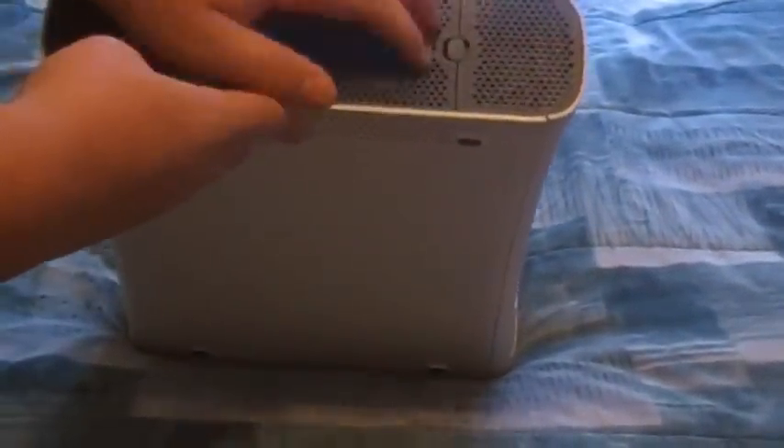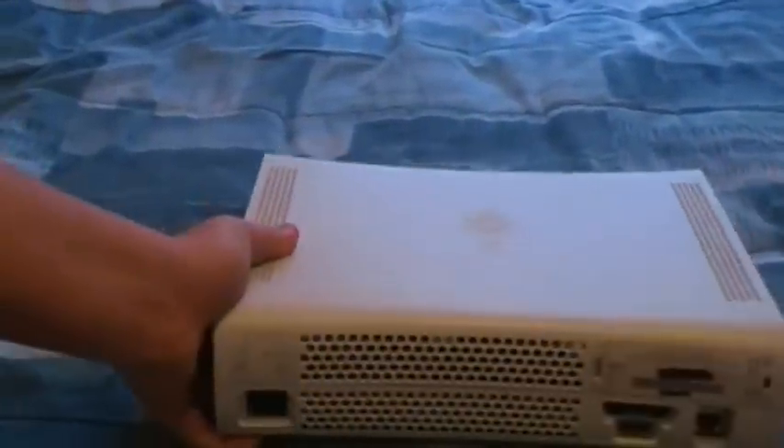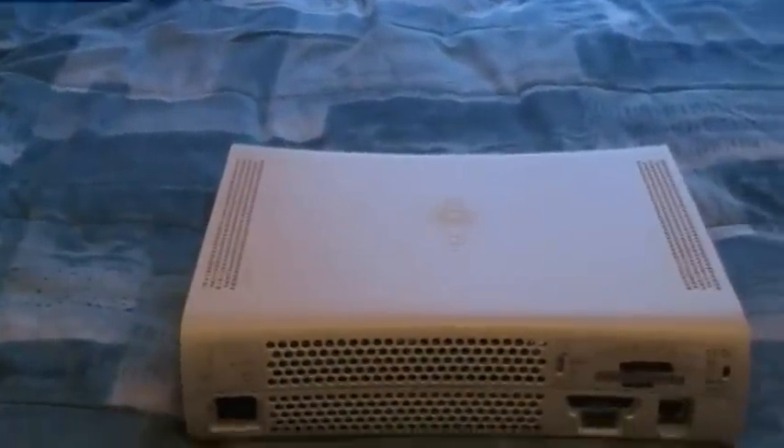On the bottom there's nothing to speak of except for a little cover. On the sides you can see little Xbox 360 logos. Now let's get to the back.